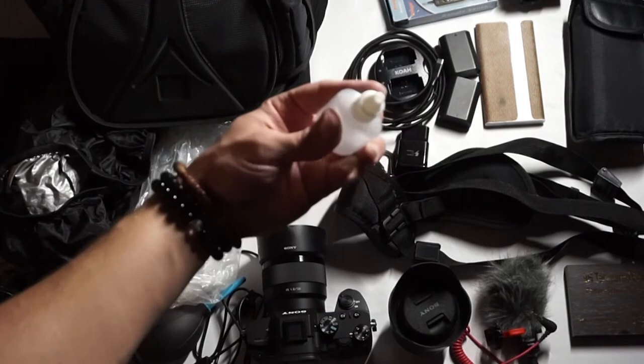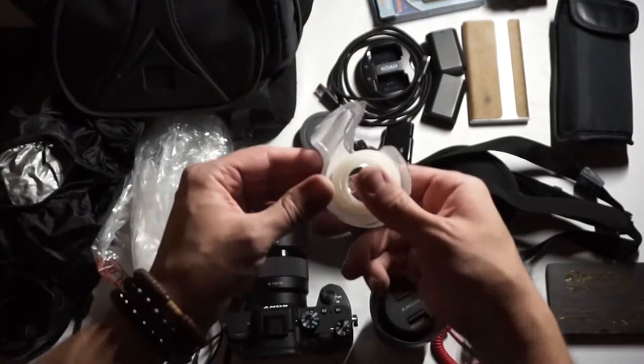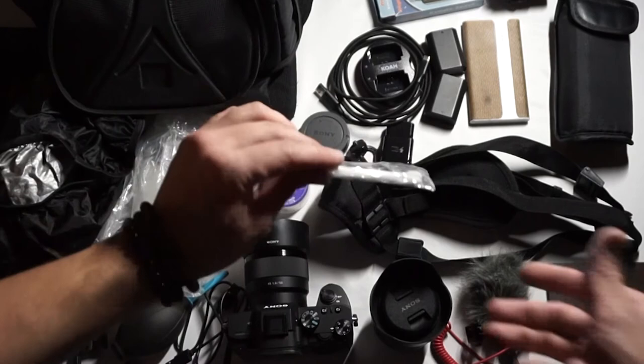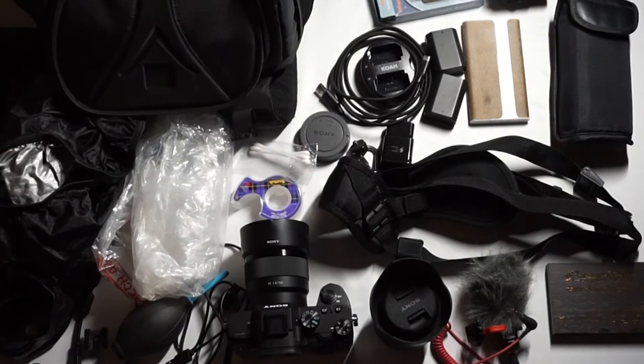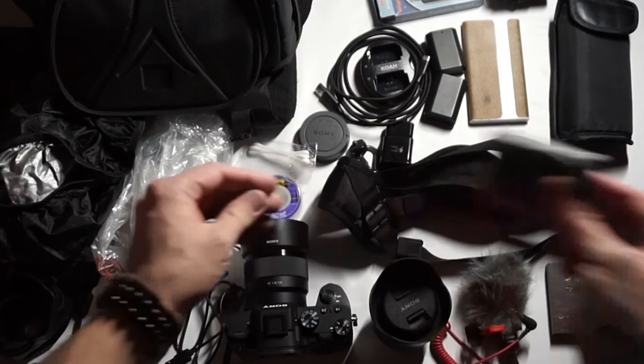Cleaning solution — very important, keep that with you and keep the lid on it. Tape — you never know when you're going to need to tape something down; I usually carry duct tape. Q-tips will also help keep your equipment clean — go around the base of your lenses to get that dust off. An extra tripod head — you never know when that's going to come in handy if your tripod head breaks or you lose it. Here's a memory card wallet — if I've filled up a memory card, I slide it in there so I know it's absolutely full and I can't use it anymore.